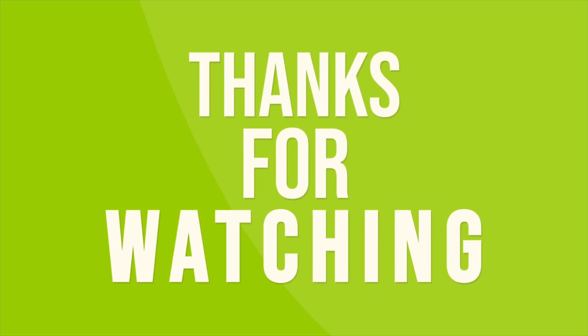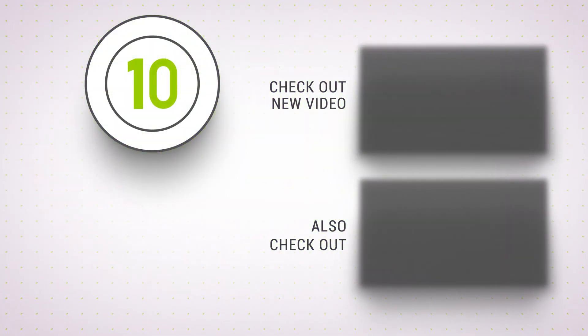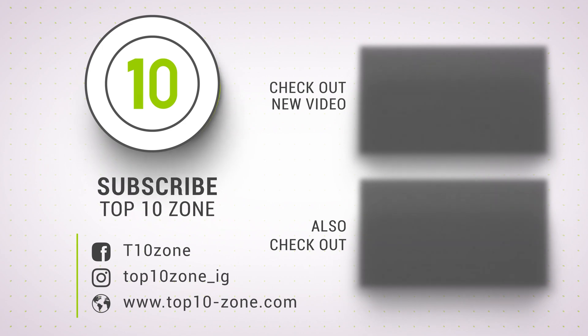So that was our list of the top 10 best telescopes for viewing planets. Thanks for watching our video — like, comment, and share with your friends if you found this video helpful. Subscribe to our channel if you want more videos like this on your feed.